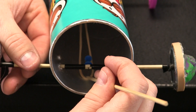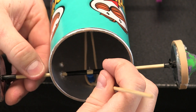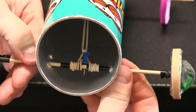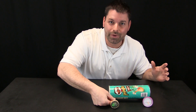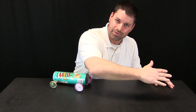Our rubber band car is all assembled. To wind it up, I use the skewer to reach in and grab the rubber band, and as I turn the axle the thumbtack catches it so I can wind it up. You can experiment with how much and how tightly you wind the rubber band, but keep one thing in mind: you have to figure out which direction to wind it to make it go forward. My car just went backwards — I have to wind it the other direction.